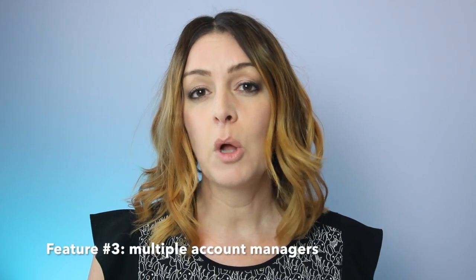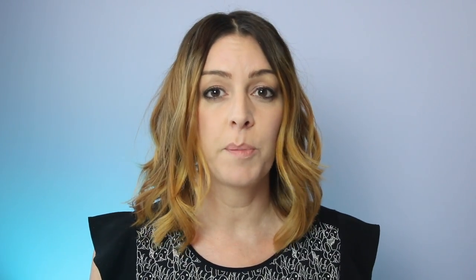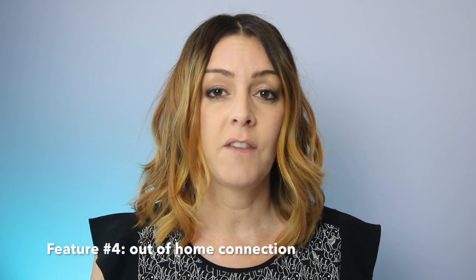Feature number three: you can have multiple account managers — it works great for parents and all you need is a Gmail account. Feature number four allows an out-of-home connection, meaning you can see what's going on and who's online no matter where you are, and you can troubleshoot from outside the house. Feature number five is the ability to create a secure guest Wi-Fi network, so you don't have to give out the passwords to your own personal private network.